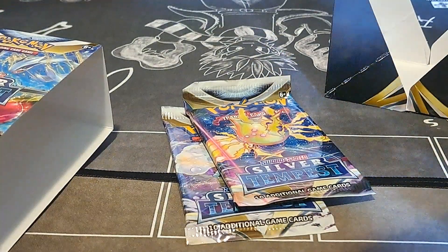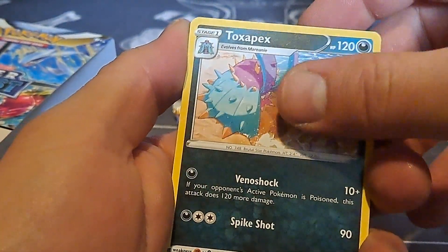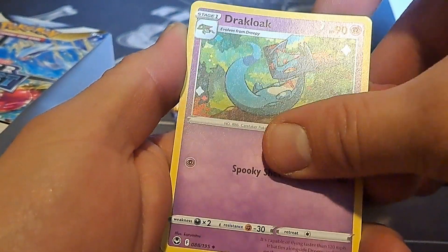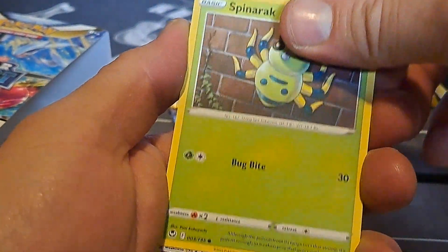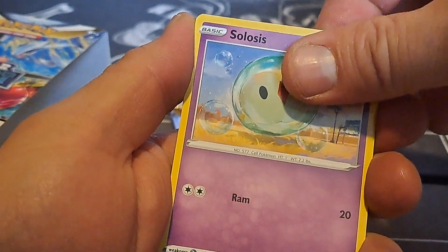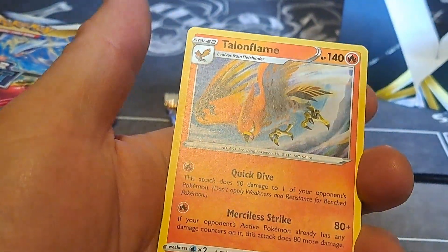Alright, one, two, three, and four. Grass energy, Toxapex, Professor Laventon, Drakloak, Drowzee, Spinarak, Ralts, Croagunk, Crobat, Solosis, Rapidash, and Talonflame.